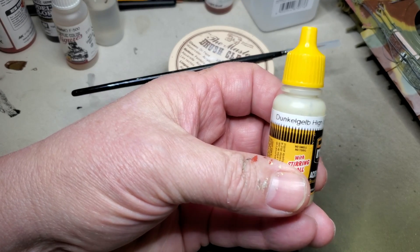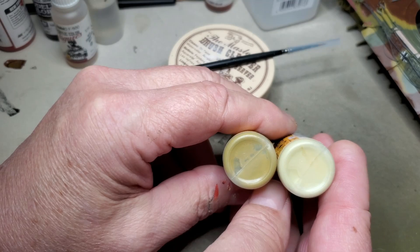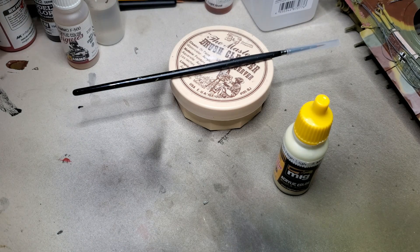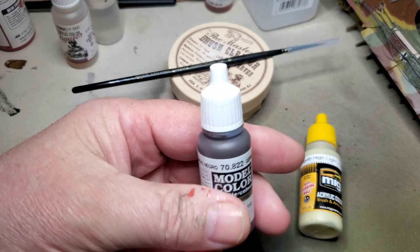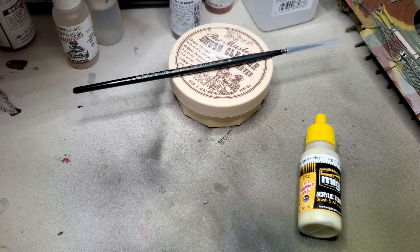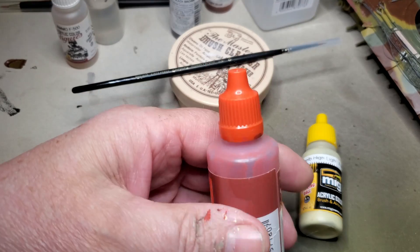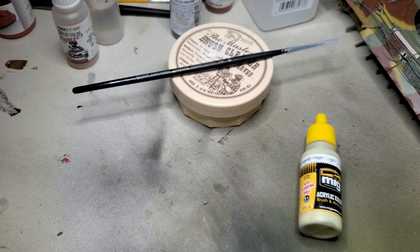I'm going to start the chipping with this Dunkelgelb highlight. It's quite a bit lighter than the base color Dunkelgelb and that'll be my starting point for my chips. After laying down the chips with this Dunkelgelb highlight, for the bare metal areas I'll use this Vallejo German Black Brown for the metal chips. And in very few instances where I'm going to replicate peel paint, not chip paint, I'll use a little bit of this red brown primer.